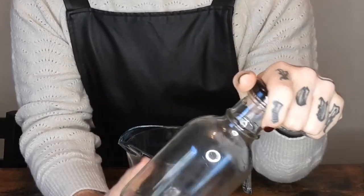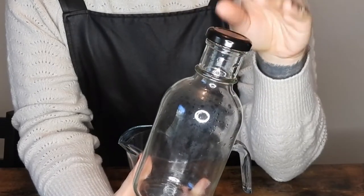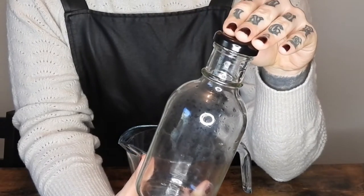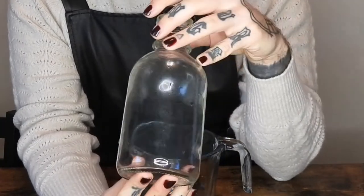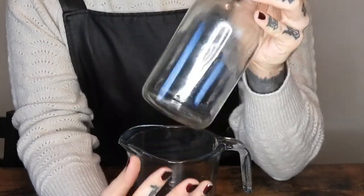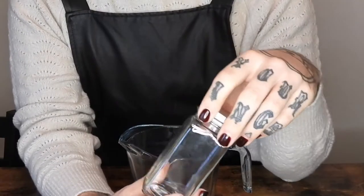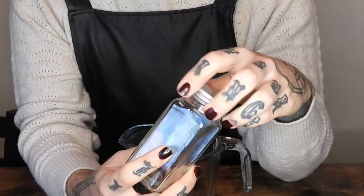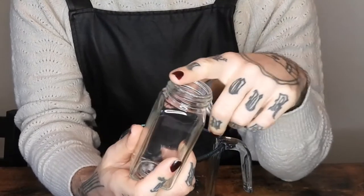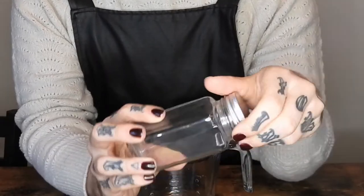I wanted to show you the stuff that I have that I store it in. This is a jar from Homemade Salsa — the brand they sell at Whole Foods, it's like a vegan salsa and chip brand. I really like their bottle; it's wet because I just washed it, but this is what I keep my mouthwash in. And this is what I keep the tooth powder in — this is like an old spice jar. I think it had thyme in it and I just took the sifter top off and it's a perfect little jar.